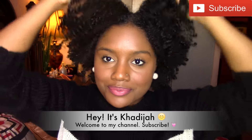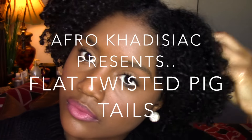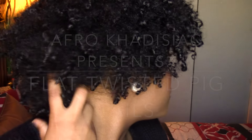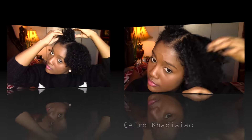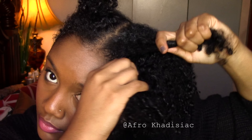Hey guys, it's me Khadijah. Today I'm going to show you how to get these flat twisted pigtails on short natural hair. This is an old wash and go, and I would recommend you do this hairstyle on old hair — that way it is easier to stretch versus fresh curly hair.